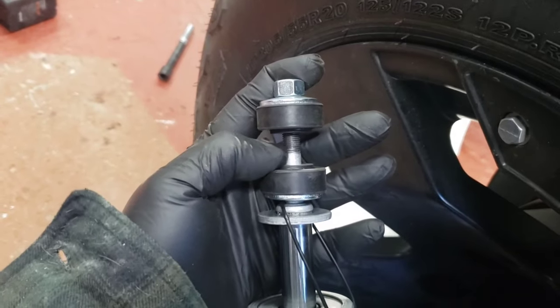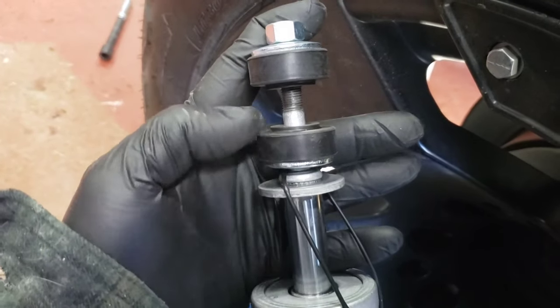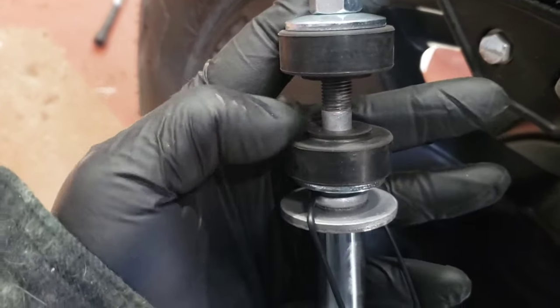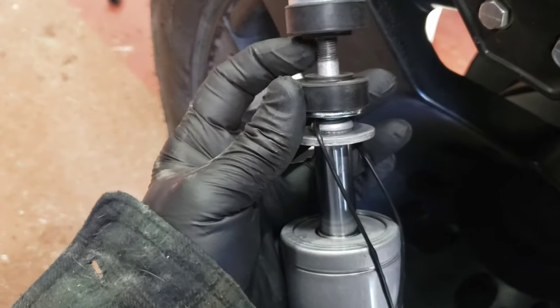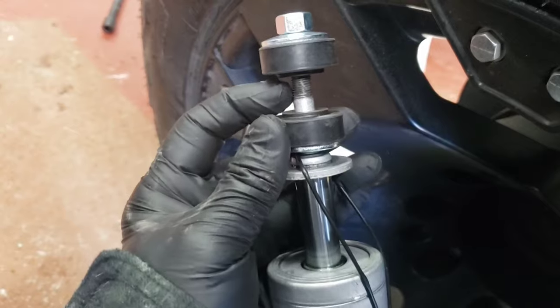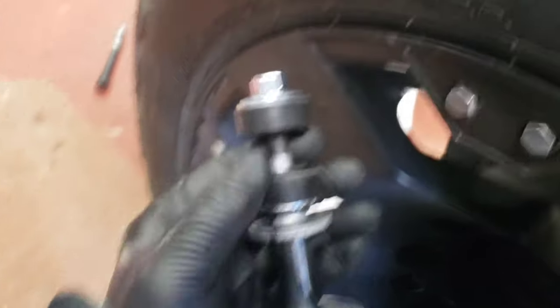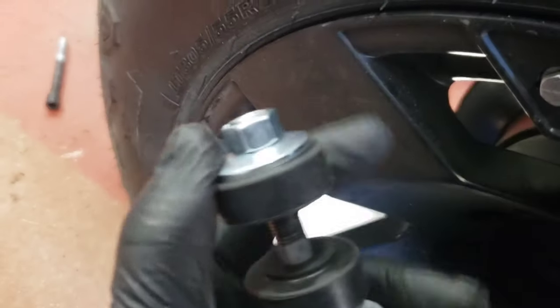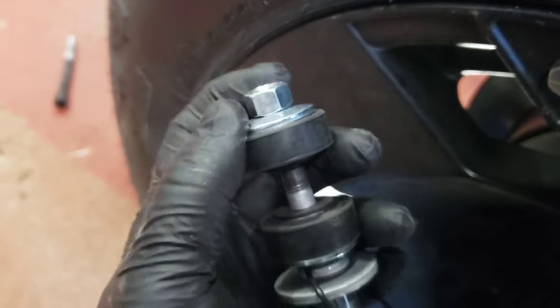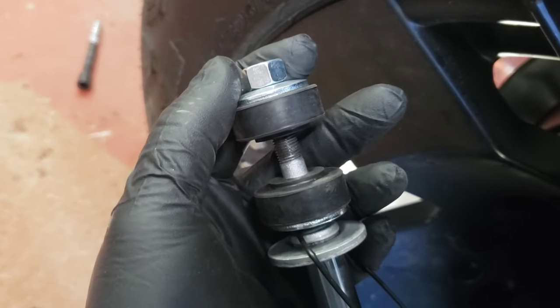This is how this is going to go together. You're going to put the washer on the bottom, then your rubber bushing. The middle piece of metal from the shock mount goes here. Then on top of the shock mount you're going to put your rubber bushing. Then the washer and then the nut on top. That's how we're going to do it.